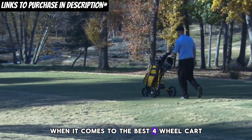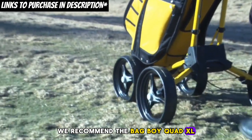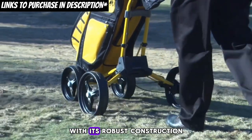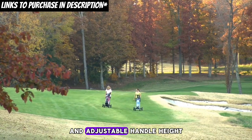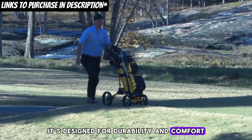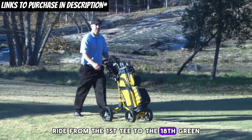When it comes to the best four-wheel cart, we recommend the Bag Boy Quad XL. The Bag Boy Quad XL is a game-changer with its robust construction, easy-to-use braking system, and adjustable handle height. It's designed for durability and comfort, ensuring a smooth ride from the first tee to the 18th green.